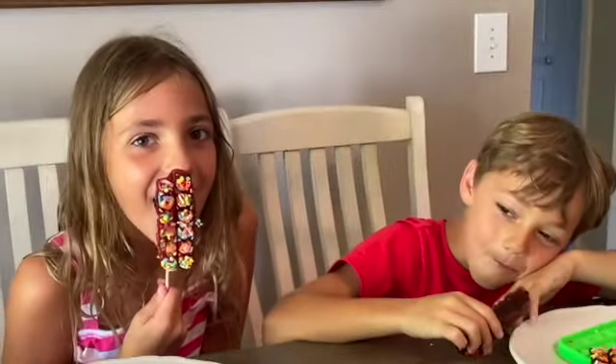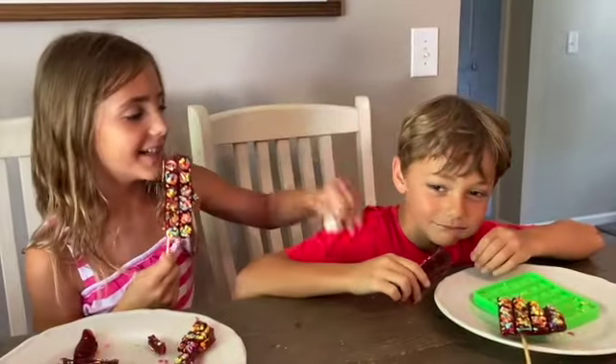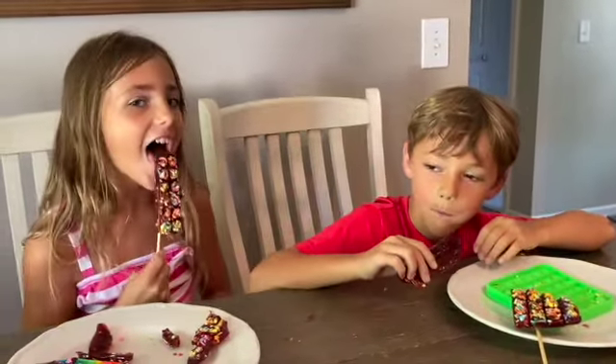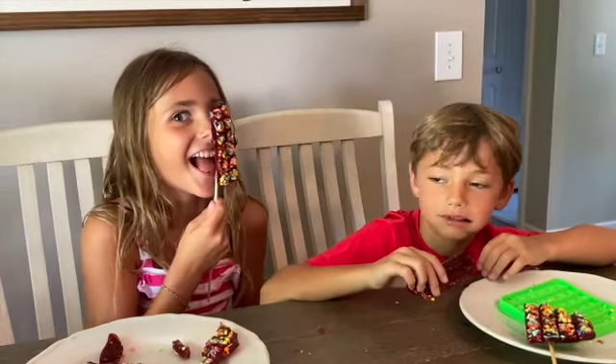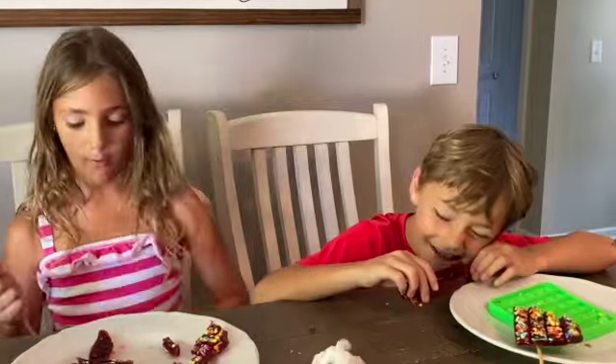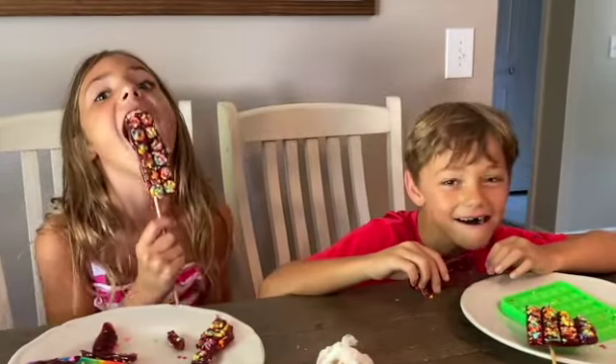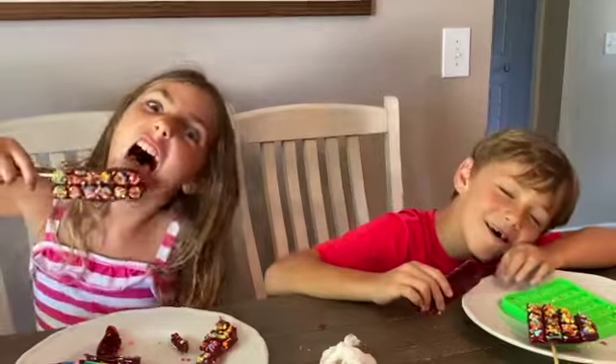Lick it! Lick it! I'm licking it! Charlie's going in here. Lick it! Oh, I got my nose. Now I need another one. Lick the popsicle! Oh no! Thank you.